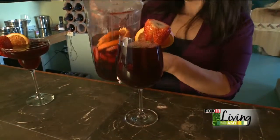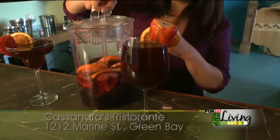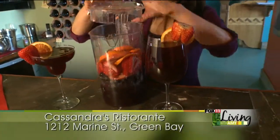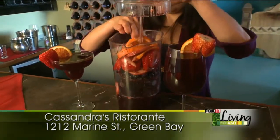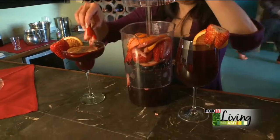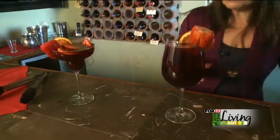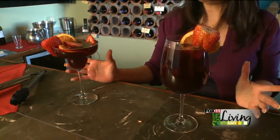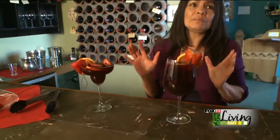We can put a little fruit in here as well. We serve this every day, and for summertime I think this is the perfect, perfect drink.